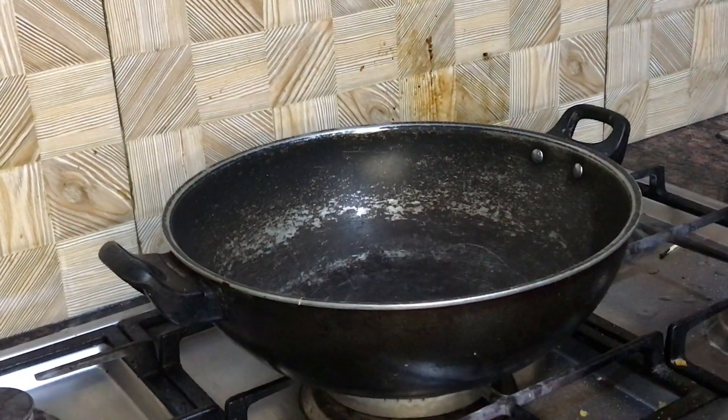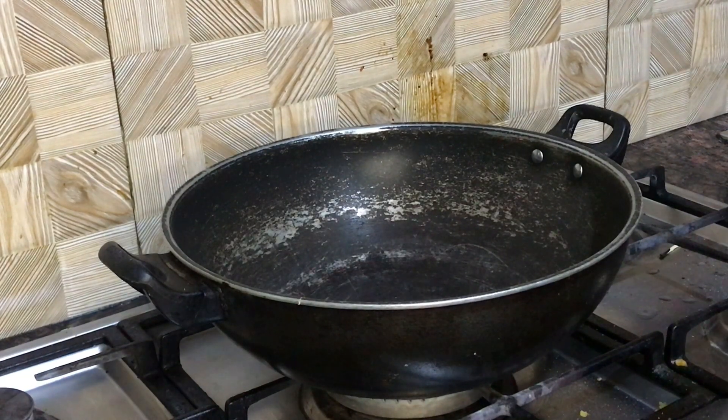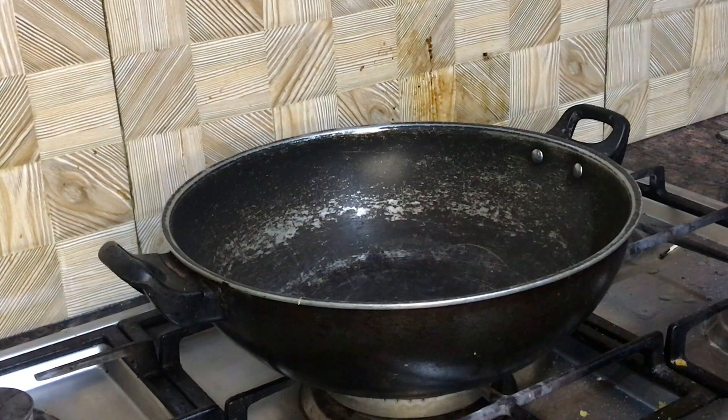Asalaamu alaykum viewers, welcome back to another video. This video is for 62 subscribers. Today we will make chicken curry — I have seen a recipe and I am going to make it.